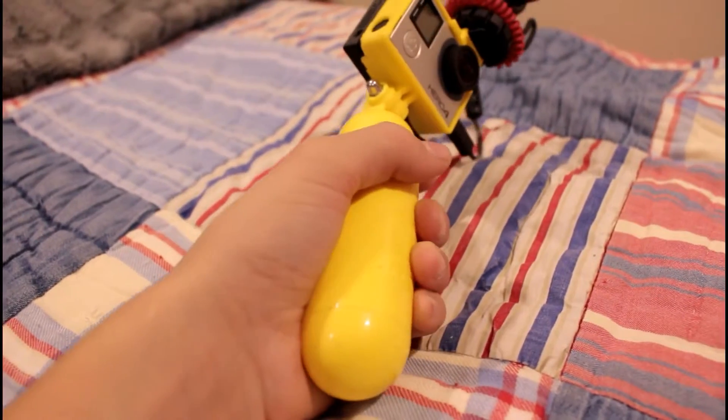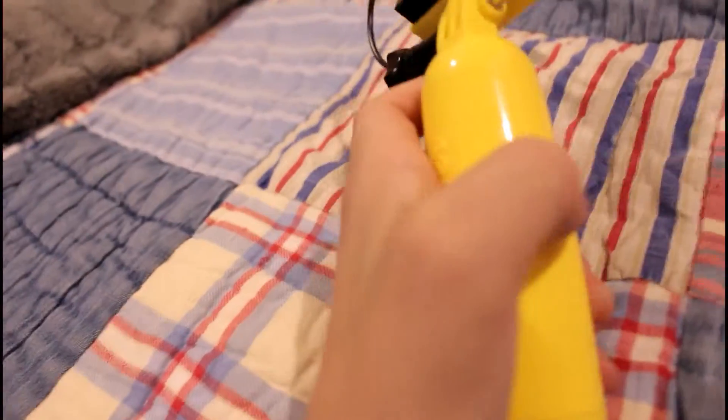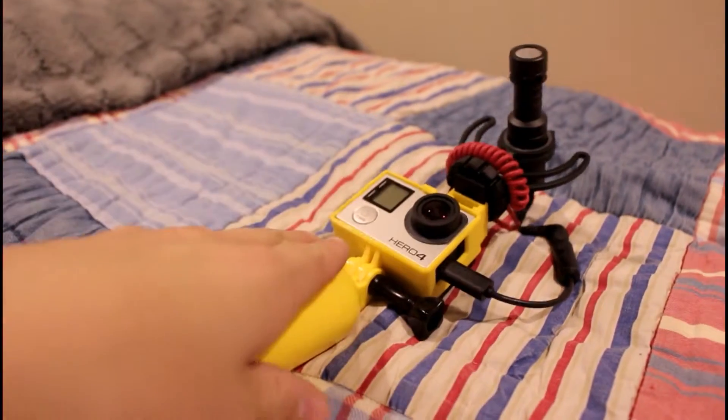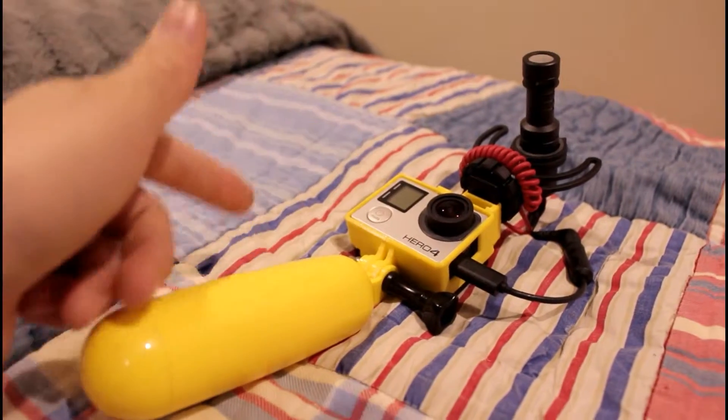We also have a floaty device. If I drop it in the water it'll float, though with this setup it wouldn't survive unless you have the Hero 5. It works perfectly as a little handle — it was about 30 bucks on Amazon. The old vlogging setup was just a GoPro Hero 3.